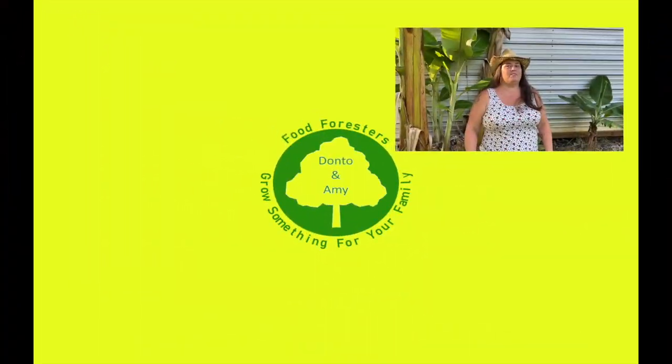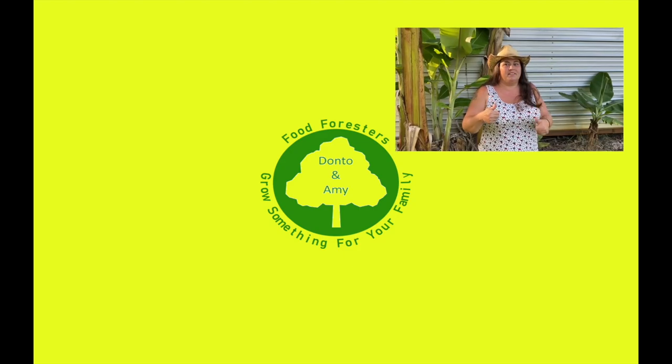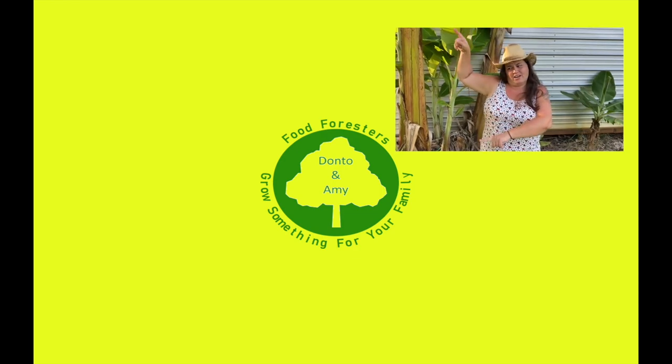Hey guys, if you like that video, hit that like button. Remember that bell and subscribe. If you want to see any of the other videos, check out everything over here.